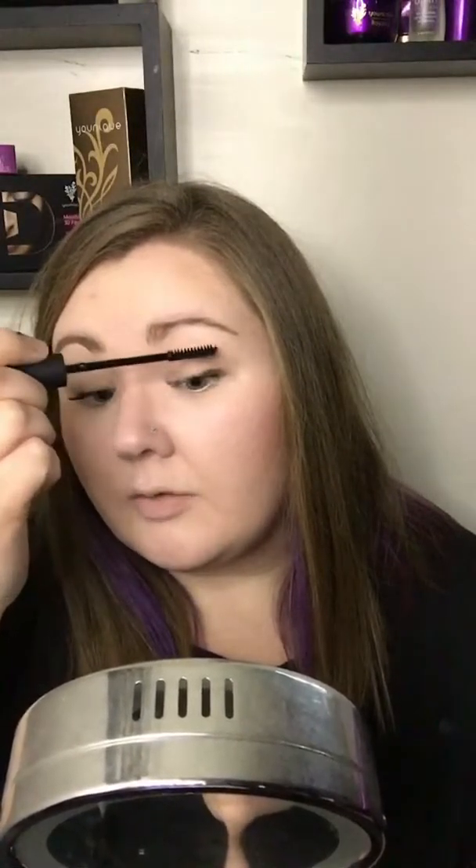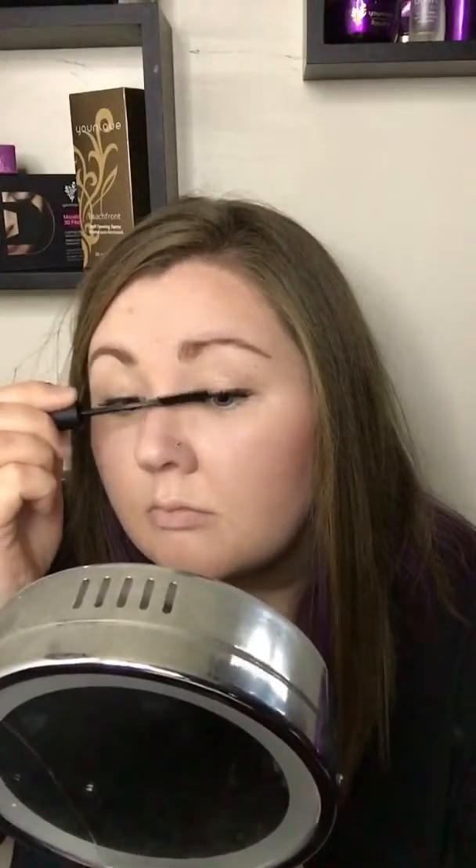How about we go for a second coat — I have two coats on this eye, so let's do another coat on the other eye. I'm just taking my gels again and I'm gonna focus on the ends of my lashes. Then I'm gonna take the fibers and again I'm just gonna focus on the ends of my lashes.